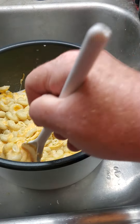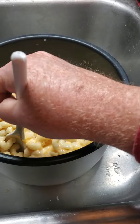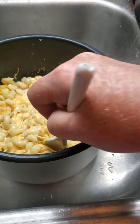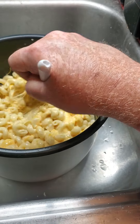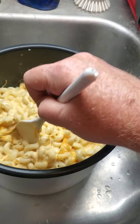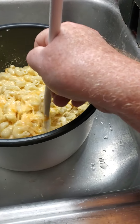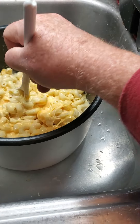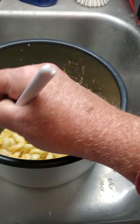I'm doing this one-handed so bear with me. You can see it all coming together with a nice cheesy pull. See how the cheese is melting so nicely and I haven't added any more heat to it — just work it, work it, work it.